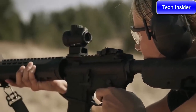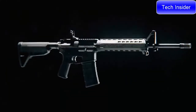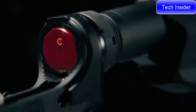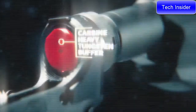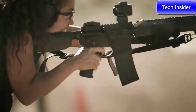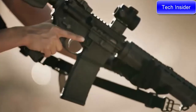Another feature that sets the Saint apart is the mid-length gas system that, when combined with a heavy buffer, delivers less felt recoil for better control while reducing wear and tear on your gun. And when you consider the whole package weighs in at six pounds eleven ounces, you've got a very lightweight rifle that's easier to carry so you can shoot longer with less fatigue.